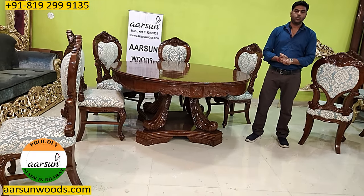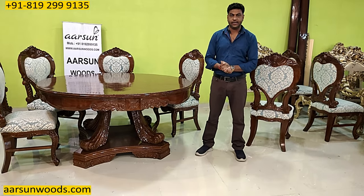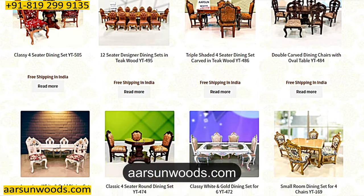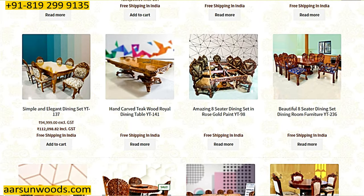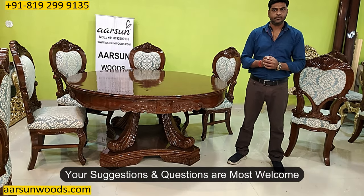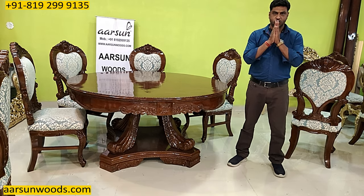If you have any questions, you're most welcome to ask us anytime. For pricing, you can visit our website — there are prices of many items that will give you an idea of the work we do. For personal pricing, you can contact us. Your suggestions and feedback are most welcome. Please let us know how you like the unit. Thank you so much.